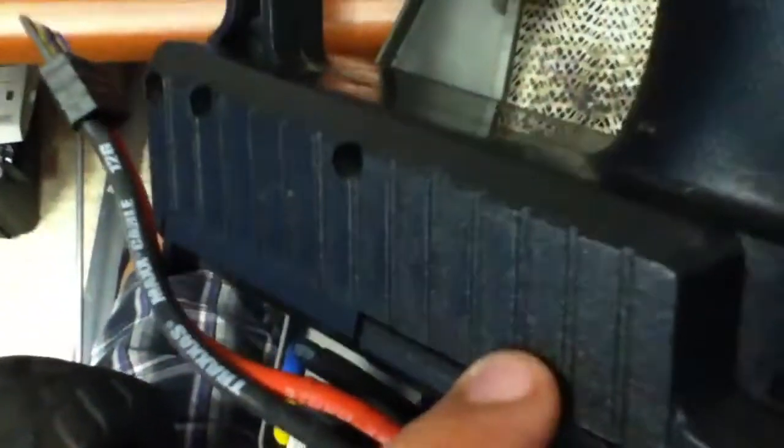If you're suddenly getting only about 10 feet of range, that's what happened to me. When I dropped it, there's a little antenna wire that goes all the way down and snaps into place — mine snapped out. So if you have range issues, just open it up with the five screws and try to snap the wire back in. If that doesn't fix it, you may need a new transmitter or receiver.